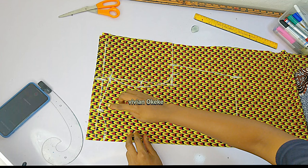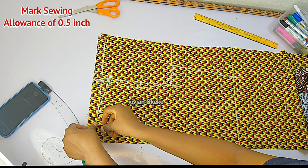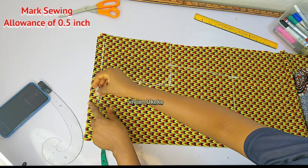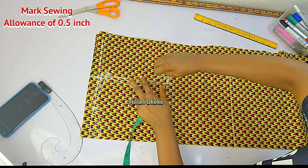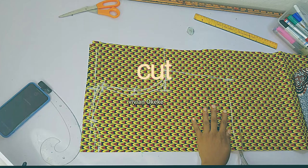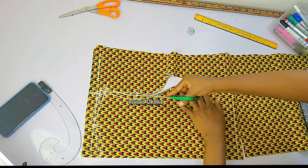Now we're adding our sewing allowance, because we're marking directly on the fabric and we need all the allowances so the garment doesn't end up too tight. Mark 0.5 inch allowance on all points — the neckline, shoulder, armhole. You can also add half an inch on the side or one inch on the length. The more allowance you add, the safer you are. It is better for your fabric to be bigger than smaller — if it's bigger, you can adjust, but if it's smaller, you can't.